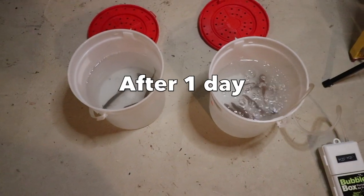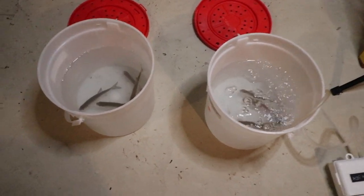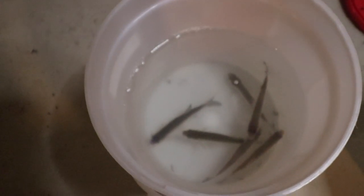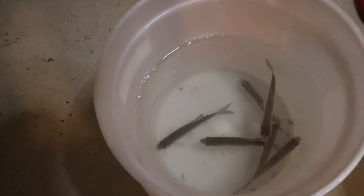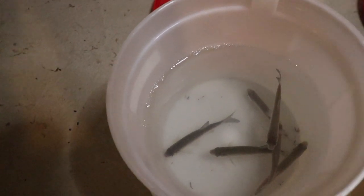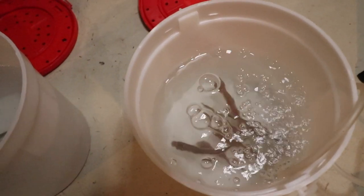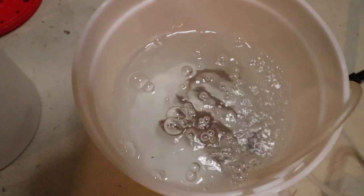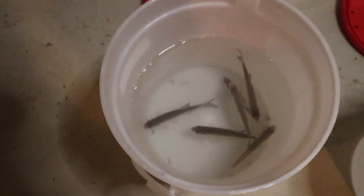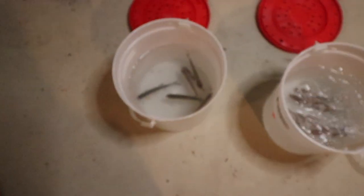It's been one day and both buckets are looking pretty good. I noticed one of the minnows in the non-aerated bucket came to the surface to get some air — this darker one came up and just put his mouth up to get air. The shiners in the aerated bucket are all facing one direction, which is interesting, while the ones in the non-aerated bucket are stacked facing all sorts of different directions.